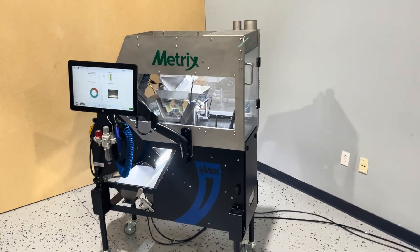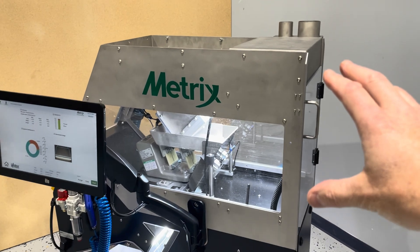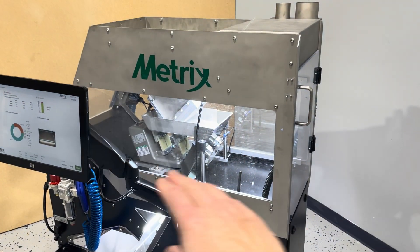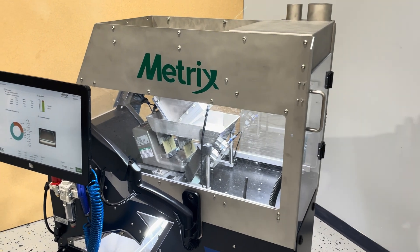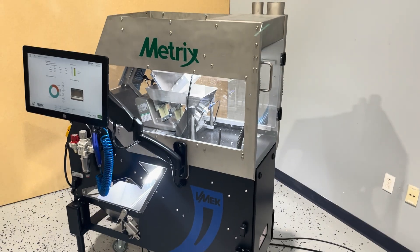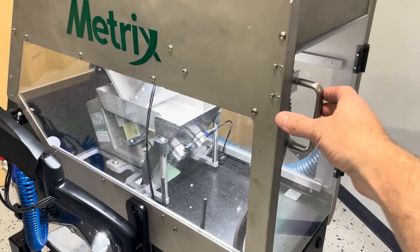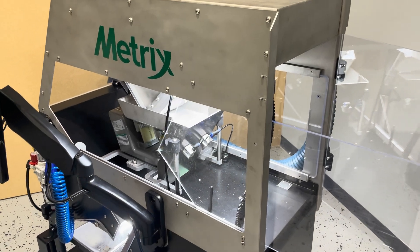You'll also notice that the machine is fully enclosed. This enclosure keeps all the dust inside as well as reduces the overall noise. Access to the machine is still very simple for training — just open the back door and you can drop product down for training, or if you need additional access the side panels can slide off.